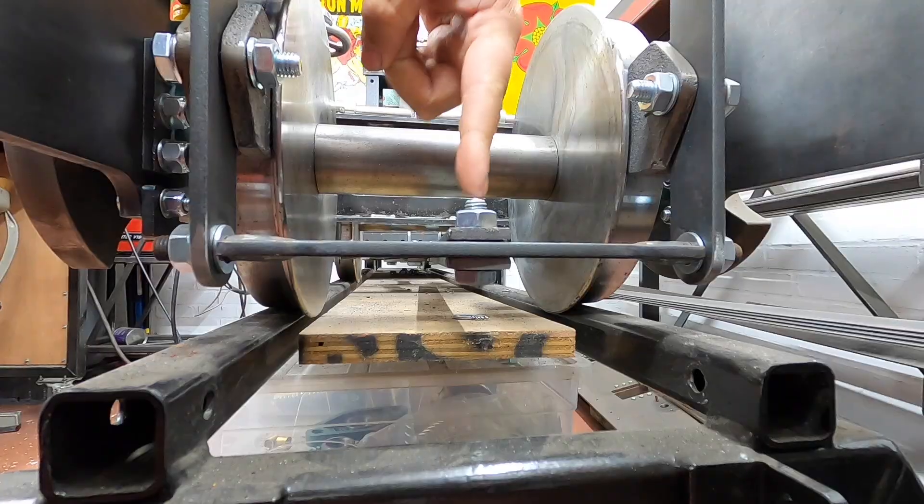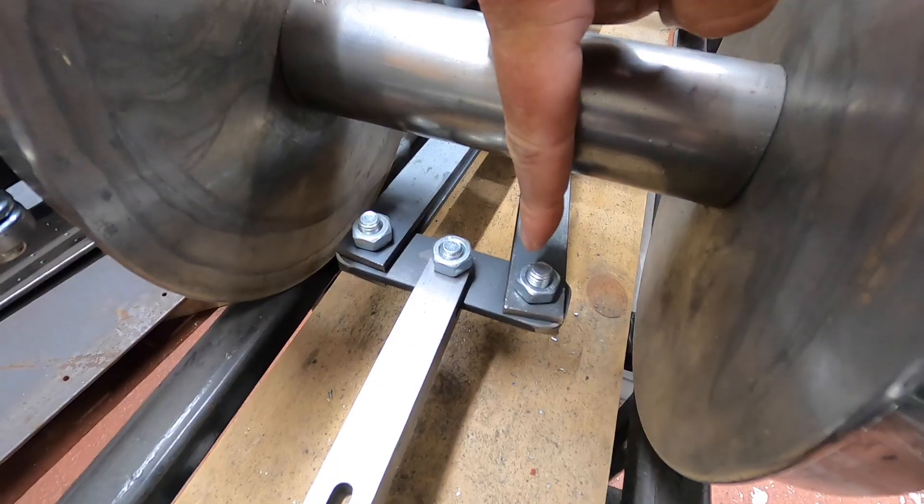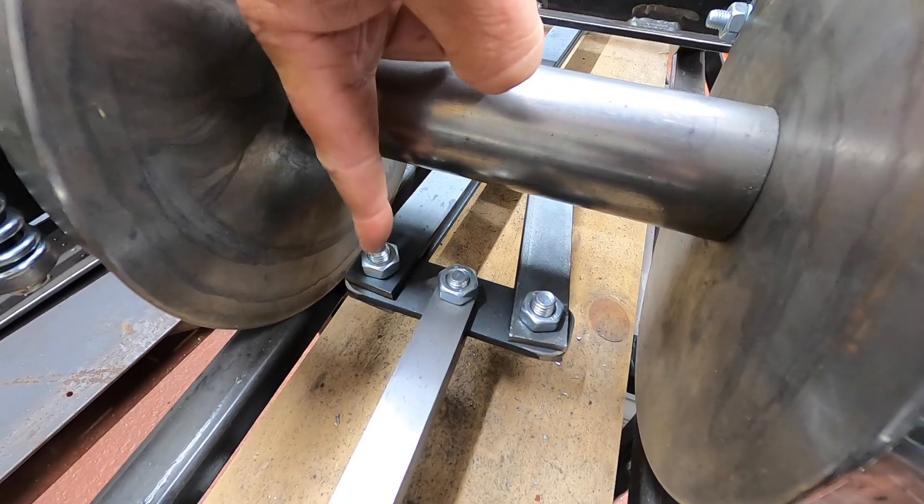Greetings and welcome back to the workshop. Some of you were concerned about my nuts and bolts on my brake linkage gear, commenting that the nut could come undone, the bolt drop out, and the brakes become completely useless. Yes, this is true if they were a permanent thing, but I just used nuts and bolts to get the brakes tested — holding the bolt from underneath and screwing up from the top. They were never going to be a permanent thing.